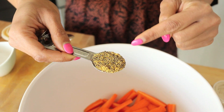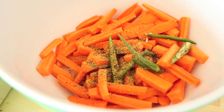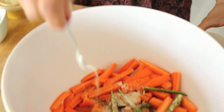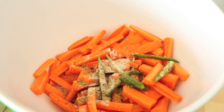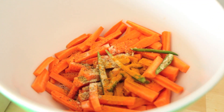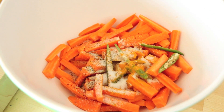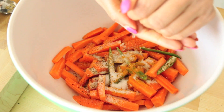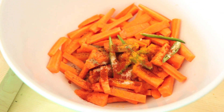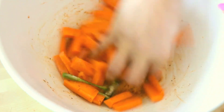Now it's time to season, and this is the defining flavor of gajar ka achar — crushed black mustard seed. I'm also going to add a quarter teaspoon of asafoetida, also known as hing, then half a teaspoon of turmeric, a little bit of salt, and a little bit of sugar which is very typical in Gujarati cuisine to balance out all the flavors. Then the juice of a lemon for acidity, and a touch of chili powder — just a little bit, because the flavor is much different than the green chili.